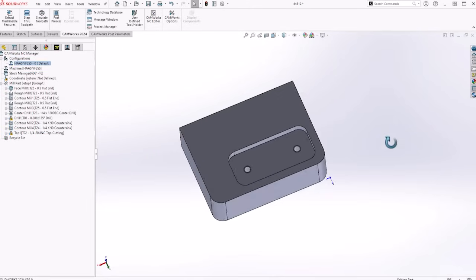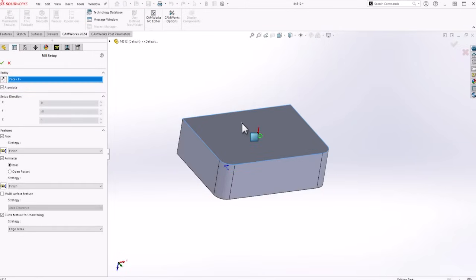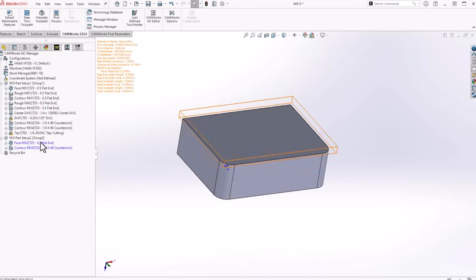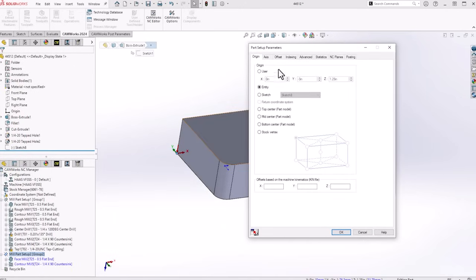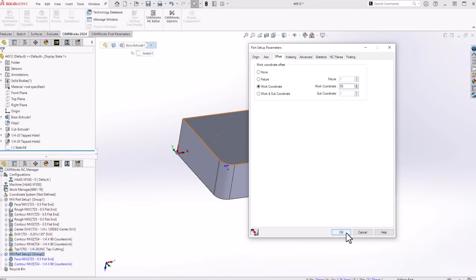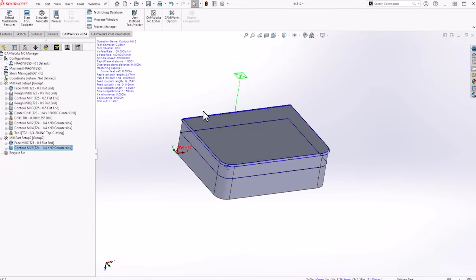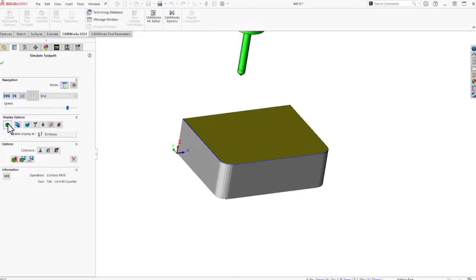Now we're going to go to our second op. I'm going to flip it over, insert mill part setup, top feature here. We're going to face it — we don't need a perimeter on this one — and we'll leave the curve feature for chamfer so it can select that top edge. Face feature, edge break, generate that operation plan. Now this is our second op — we're going to select this bottom left corner for our work coordinate offset. We're going to go to G55, okay. Generate tool path. My default values are already in here for my parameters for running 6061. Now we can simulate the second op: face, chamfer the edge — second op is done.